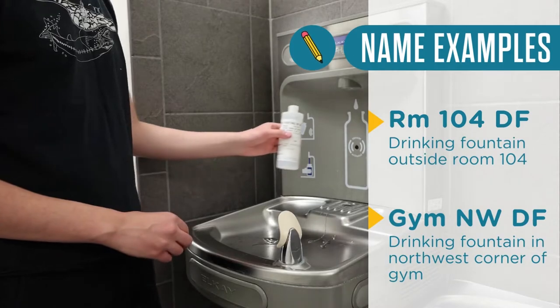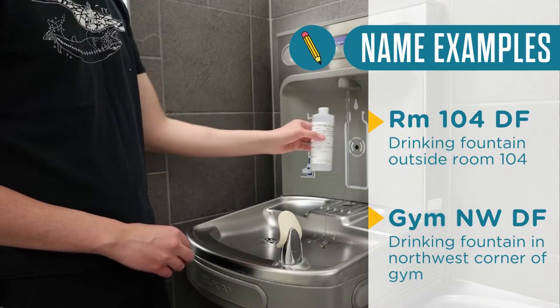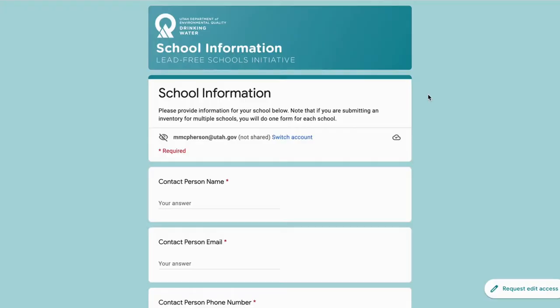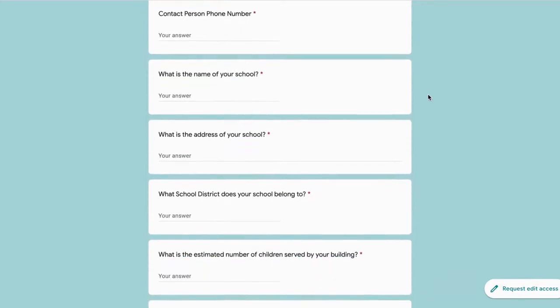You'll want to create a unique name for each fountain or tap and enter it on the form. The name should help you to identify each fixture again once you're ready to collect samples and when you get your results back. When all consumable taps are identified and named, submit the school fixture inventory form.